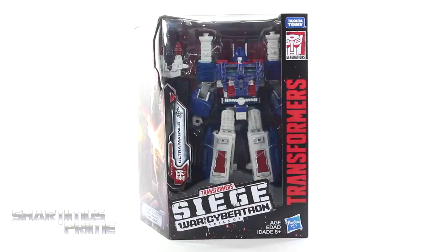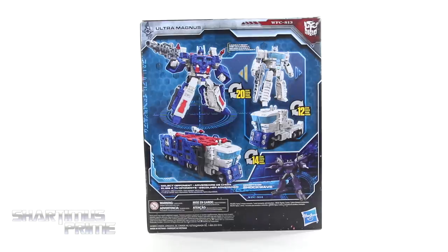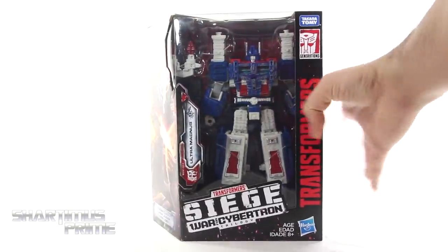This is a very cool looking Ultra Magnus already. On the side we get some awesome looking images, and on the back you can see some product shots. We like those different modes. There's also Shockwave available which I'll be reviewing. Nice image on the side over here. I really dig the Autobot symbol right on the very top — that's pretty awesome. So let's get to it and crack this thing open.